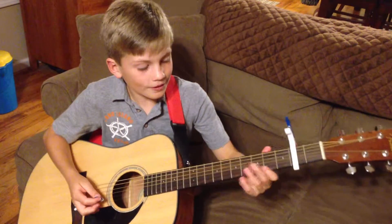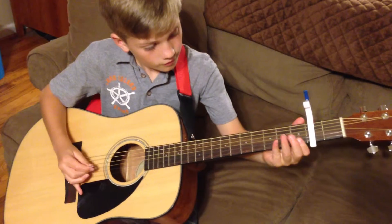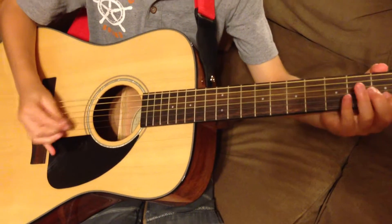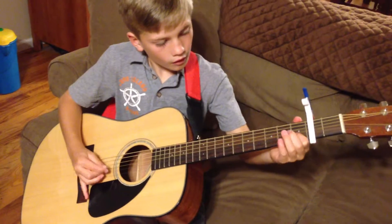Well, anyway, I'm going to play the song for you. Thank you.